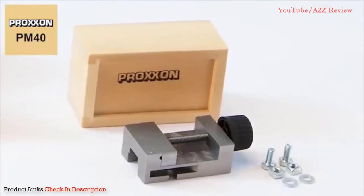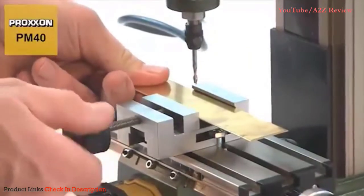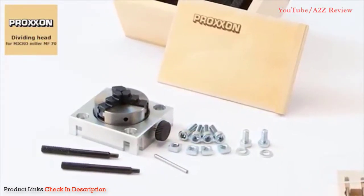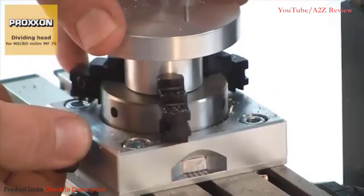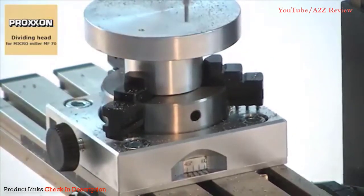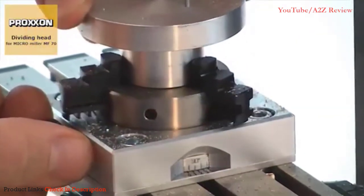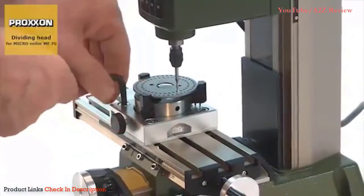The PM40 precision machine vise offers a secure hold for workpieces. Made of solid steel, this vise is just right for use with the MF70, just like the dividing attachment, which was specially designed for the MF70. This unit can be used for optimal machining of round workpieces and processing radially offset holes and cutouts. It is also possible to mill key surfaces, square and hexagonal profiles, and much more. The vernier scale on the chuck makes it possible to create divisions with an accuracy down to the last degree, perfect for pitch circles and serrations.